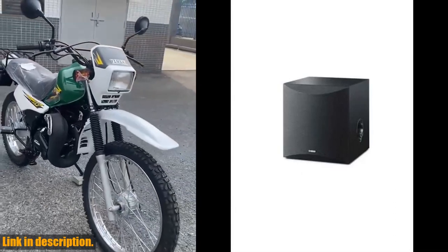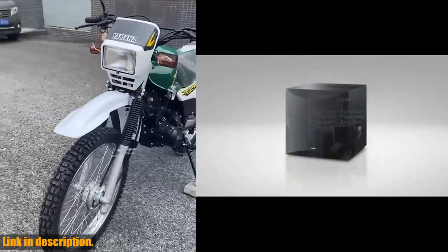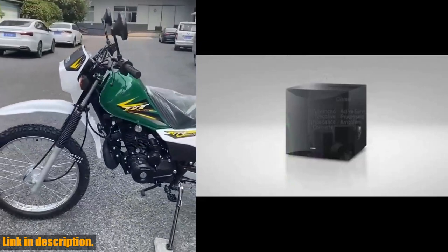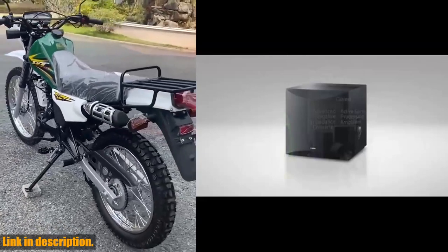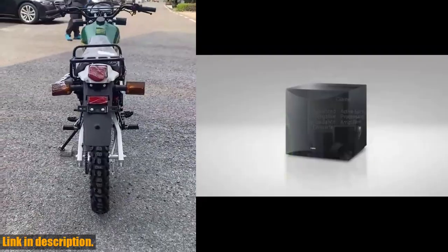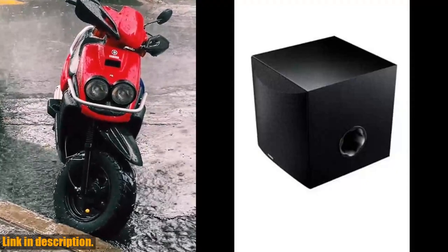The 8-inch cone woofer delivers powerful, deep bass that will take your music and movie-watching experience to the next level. Not only does the NSSW050BL deliver incredible sound, but it also looks great too. With its sleek and stylish design, it's a stylish addition to any room. And with a dynamic power of 100W at 5 ohms, this subwoofer has the power to fill any room with booming sound.